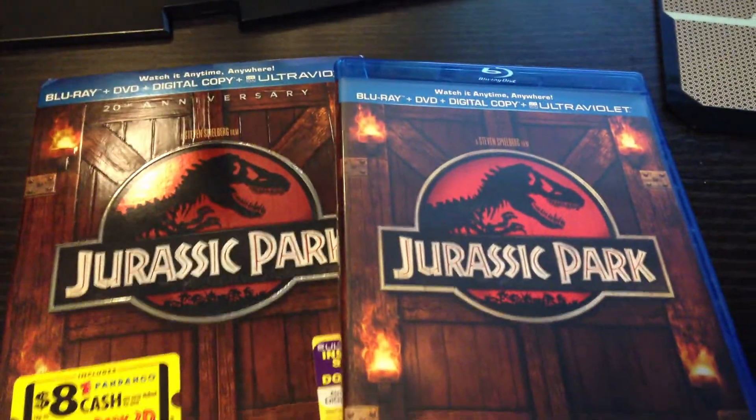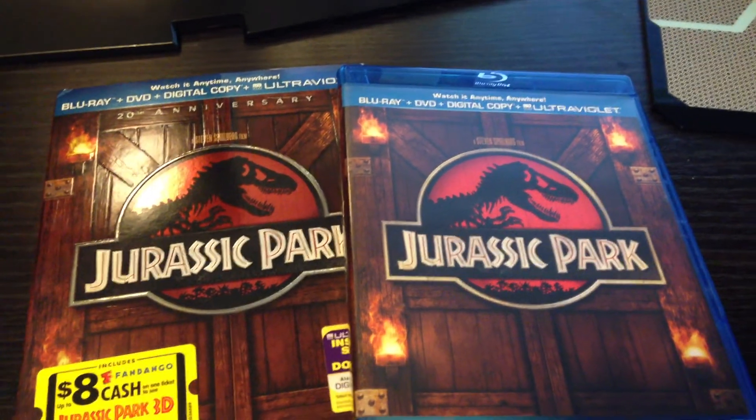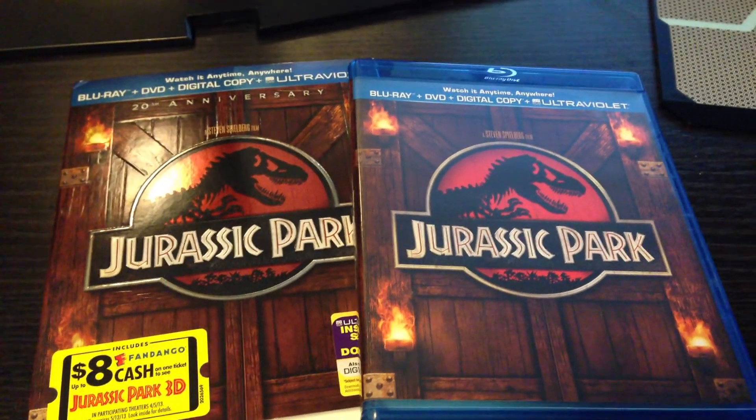That has been the unboxing for Jurassic Park. Thanks for watching. Leave a comment if you have any questions, thumbs up if you liked it, and subscribe if you want to see more videos — unboxings for DVDs, DVD collections, stuff like that. Thanks for watching.